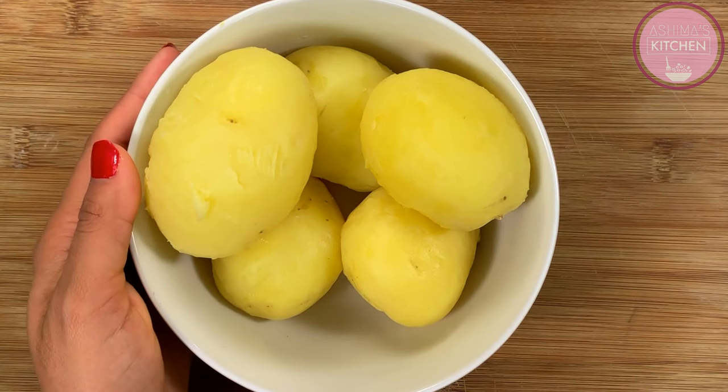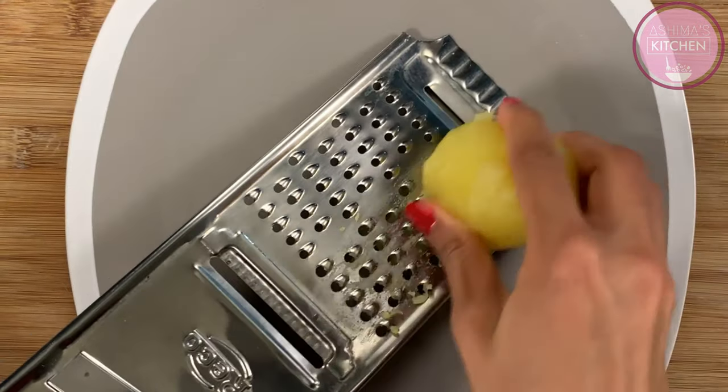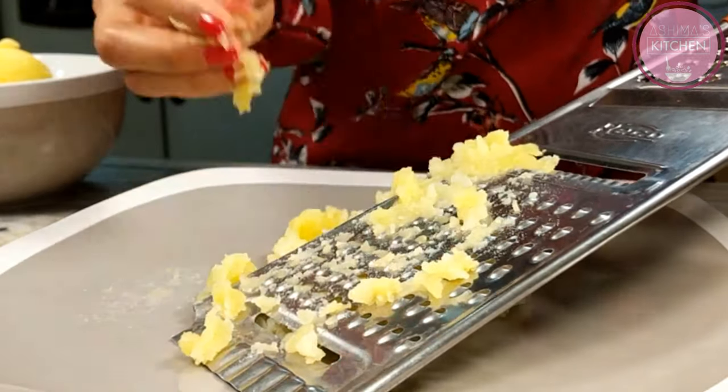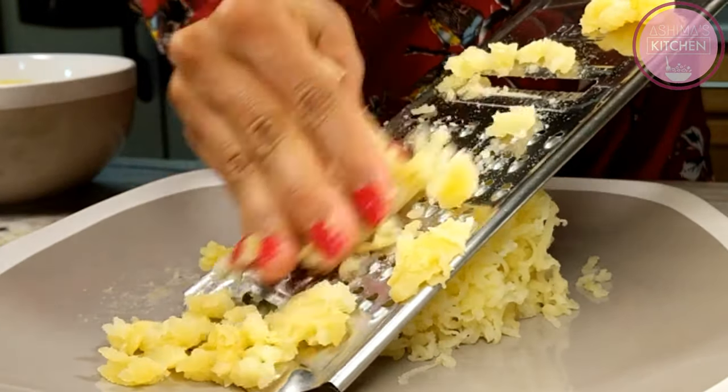I have 4-5 potatoes for making potato lollipops. I have boiled them and now I will grate them. You can also crush them with a fork. Now I will tell you the first trick: when you boil the potatoes, you have to let them cool down for 10-15 minutes.